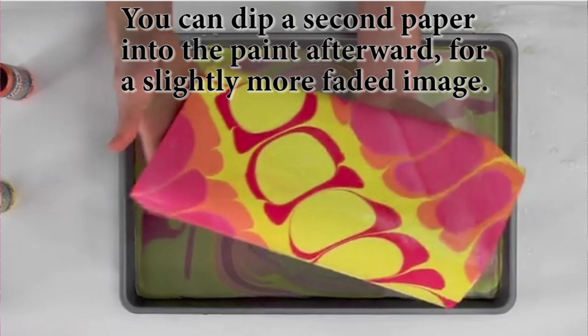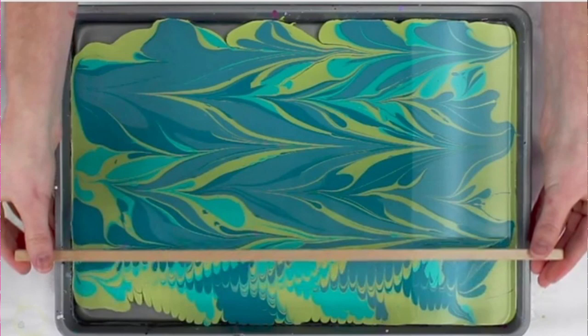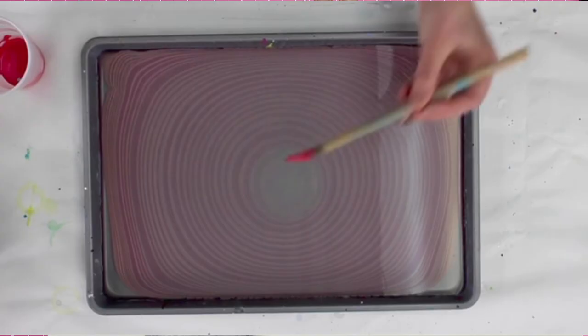Or you can take tools and drag those through the surface of the paint before you do it. They have this comb that can go through it, or they also have a stick — you could use whatever you have at home. Another option is to load a paintbrush full of paint and touch it to the surface, and you can see it creates these concentric circles.